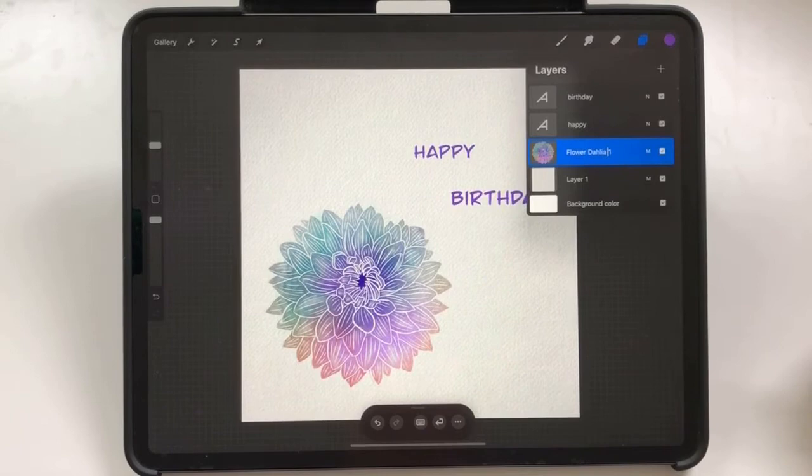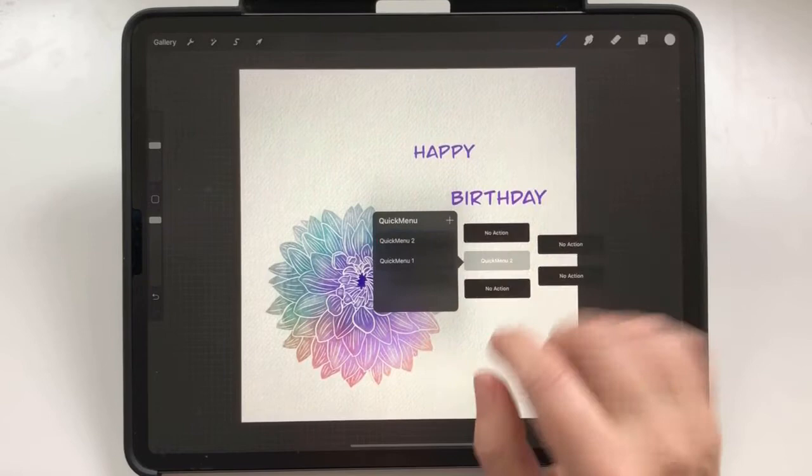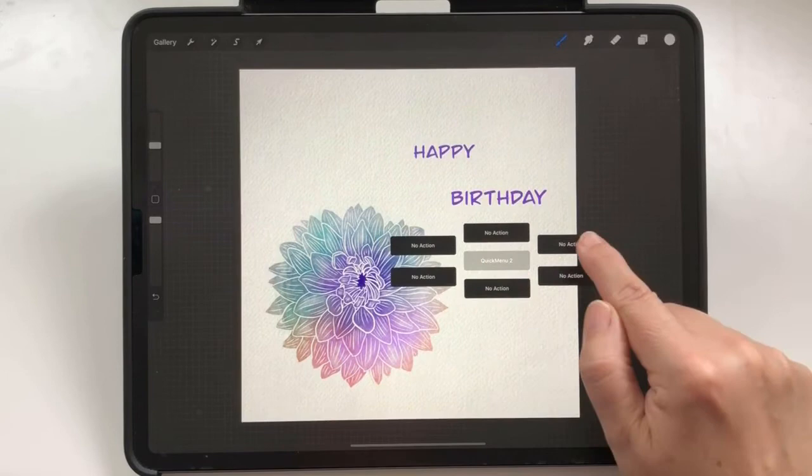You can customize your quick menu even more now. I have my standard quick menu here, and with the plus button you can add a second empty menu and add actions you tend to use often. So you could have quick menus for different occasions, for example.